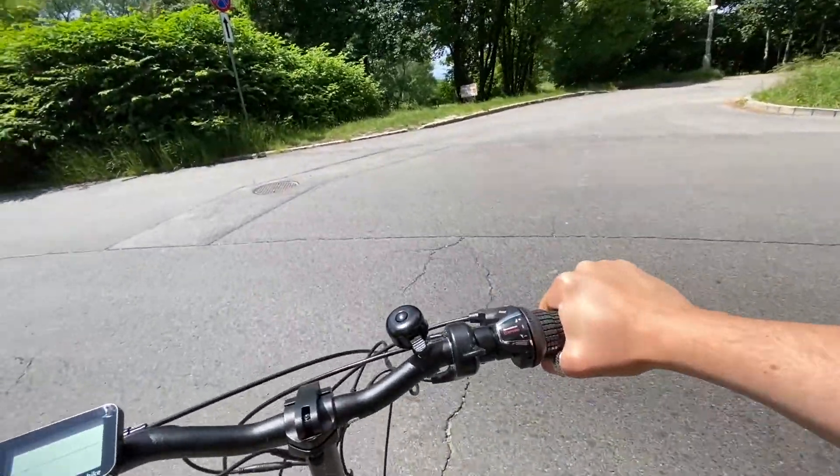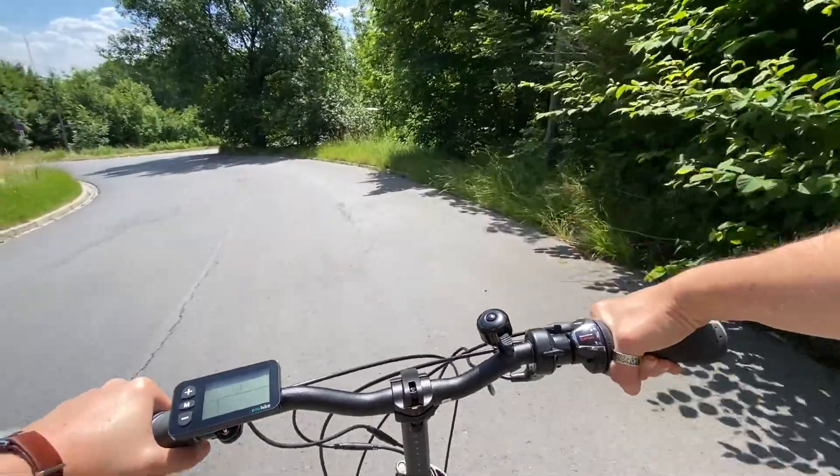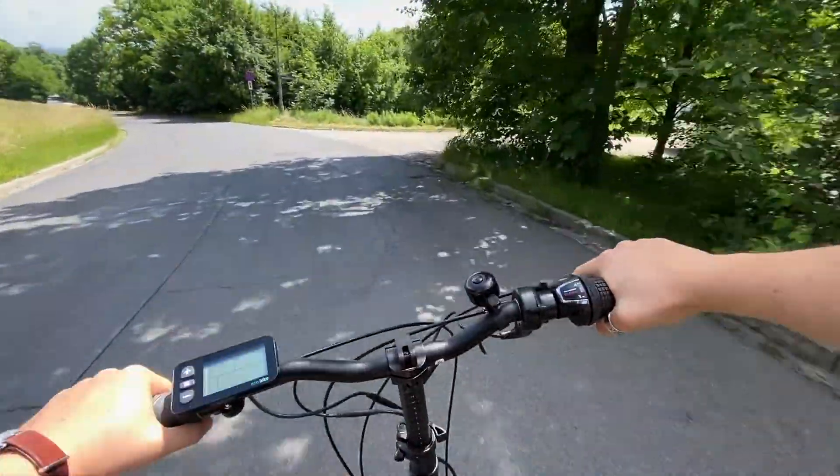Aktualne zdjęcia, cenę oraz specyfikację techniczną znajdą Państwo na naszej stronie internetowej mocnorowery.pl. Serdecznie polecamy ten rower i przypominamy o zaletach płynących z zakupów w naszym sklepie, takich jak serwis zerowy oraz bezpieczny transport specjalistyczną firmą logistyczną.